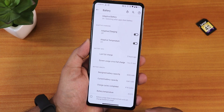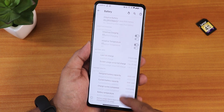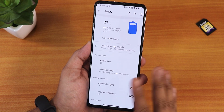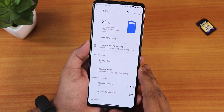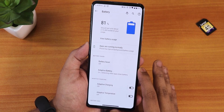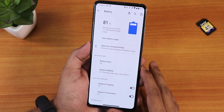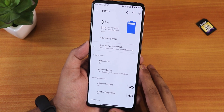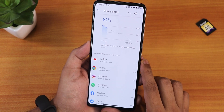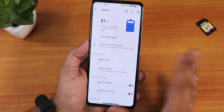We still have the charging cycle count, battery temperature, and designed battery capacity showing here. The screen-on time is visible too. Regarding battery life, depending on your usage you might get about six-plus hours of screen-on time. The battery life isn't that great — it's decent. On all Android 11 firmware-based ROMs the battery life isn't that great, but the 33-watt fast charging is working properly with no issues.